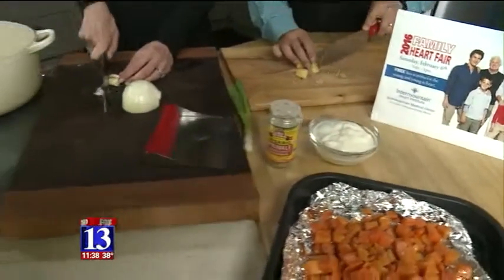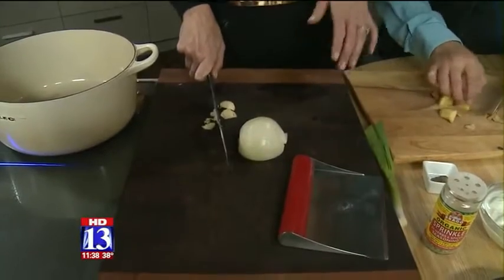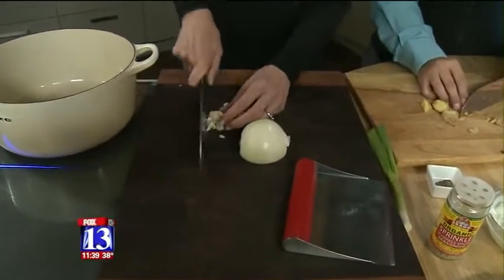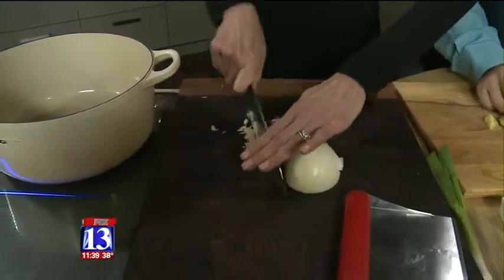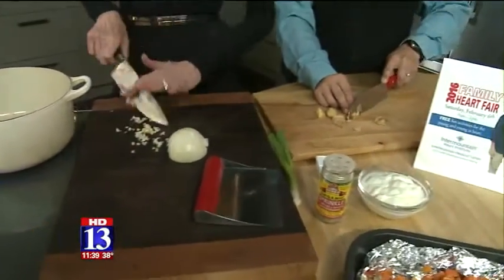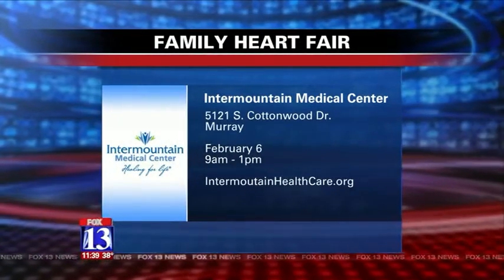Coming up on February 6th, Intermountain Medical Center, your family heart fair is coming up. That's gonna be fun in Murray. There's going to be a lot of activities for the family — we encourage families to come out. There will be screenings, a lot of fun activities for the kids, and we'll have a lot of interactive stations as well as some education for women and heart disease.